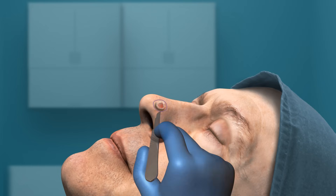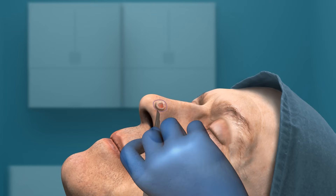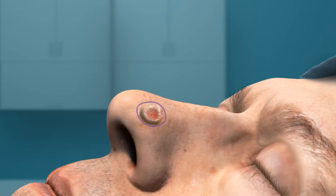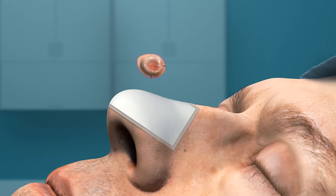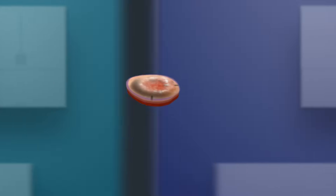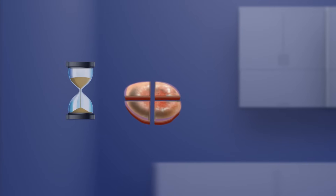Then the surgeon excises a saucer-shaped piece of tissue with 1–2 mm margins around and below the marked borders. Hatch marks are made on the skin to maintain specimen orientation. A bandage is placed over the patient's surgical site and he or she will wait comfortably while the excised tissue is taken to an on-site lab where it's prepared for microscopic evaluation.